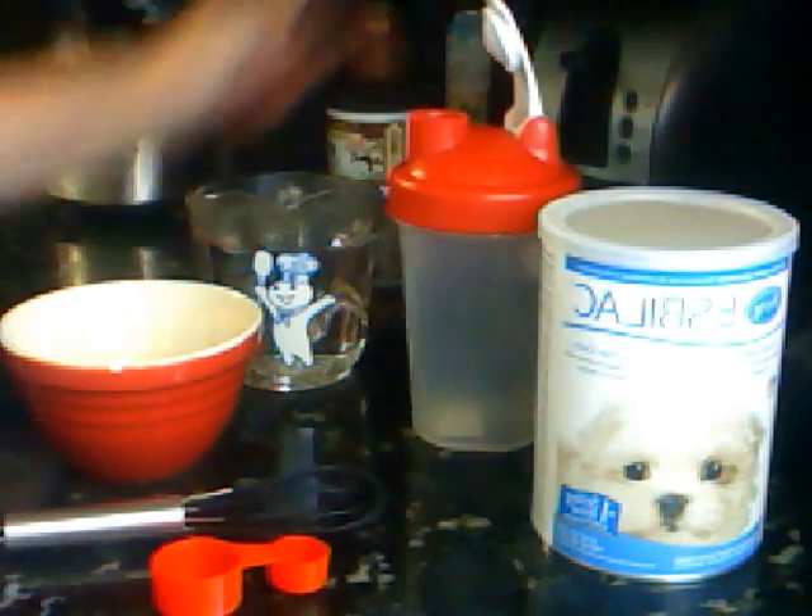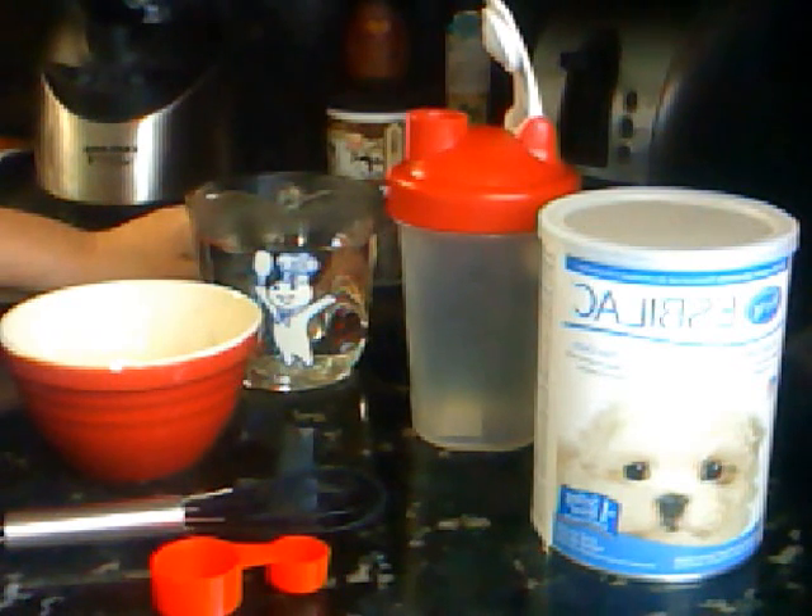I have been asked how I make my formula, so I'm going to show you how I make a perfect formula every time and how there's no clumps in it whatsoever.